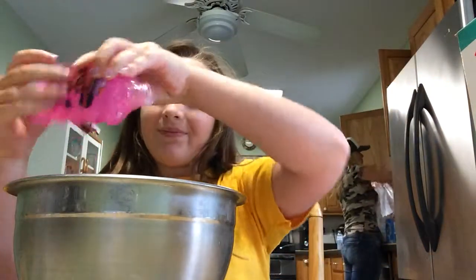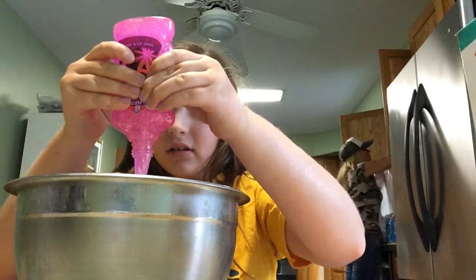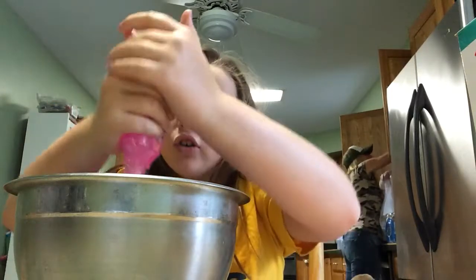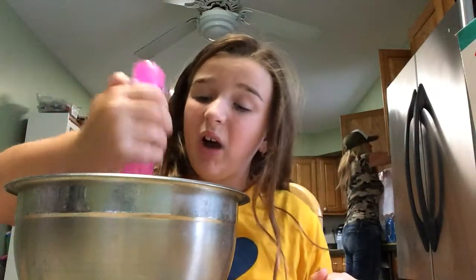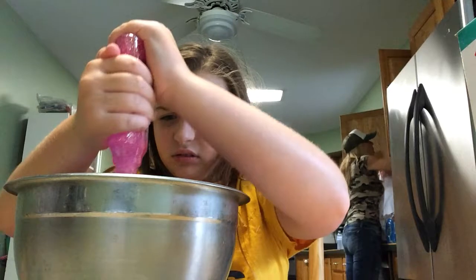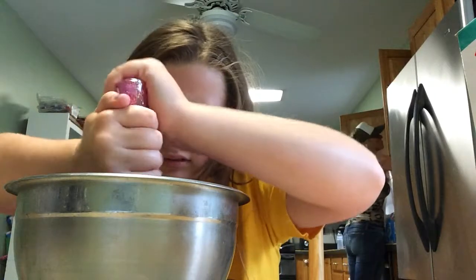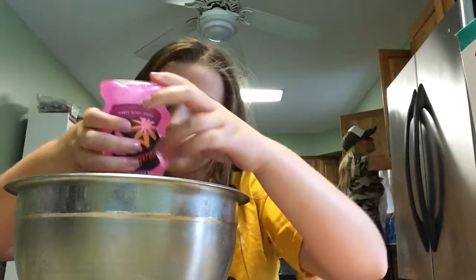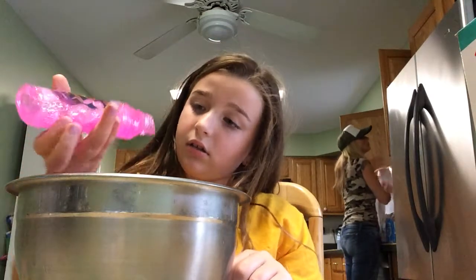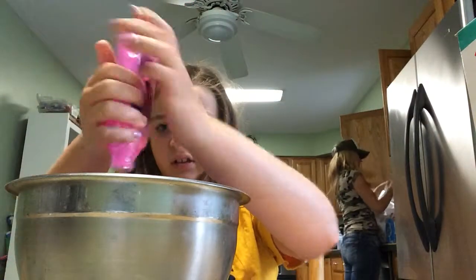It's real. And then continue to pour. For all your port is not safe. Ooh! It looks amazing. It's still stuck. And then we'll go over here.